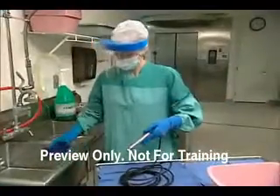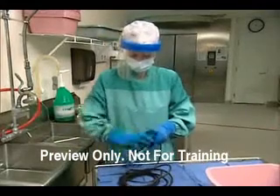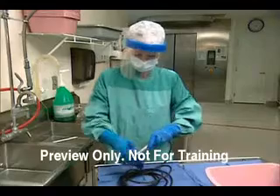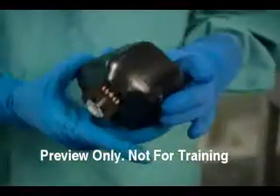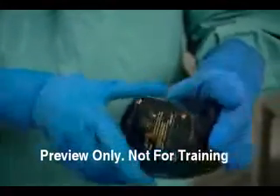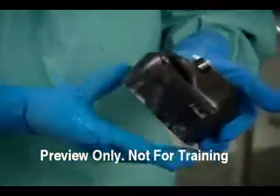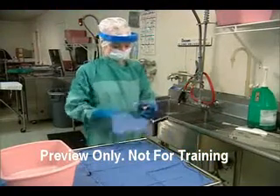Next, remove all traces of detergent from equipment and attachments with a clean, damp cloth. Again, do not submerge. Inspect the hose, cable, or battery pack for signs of damage and excessive wear, such as bent connectors and exposed wires. Then dry all the components with a soft, lint-free cloth.